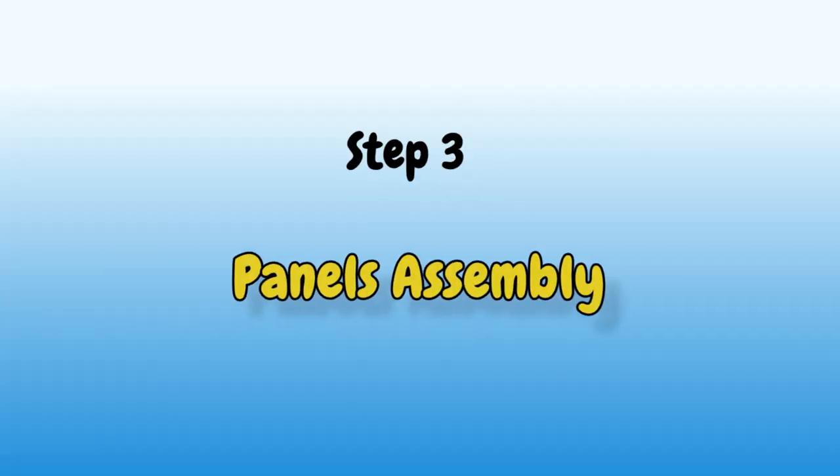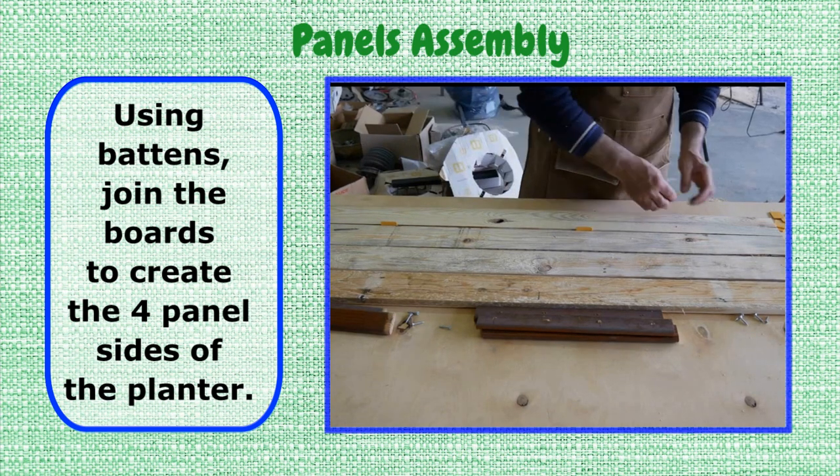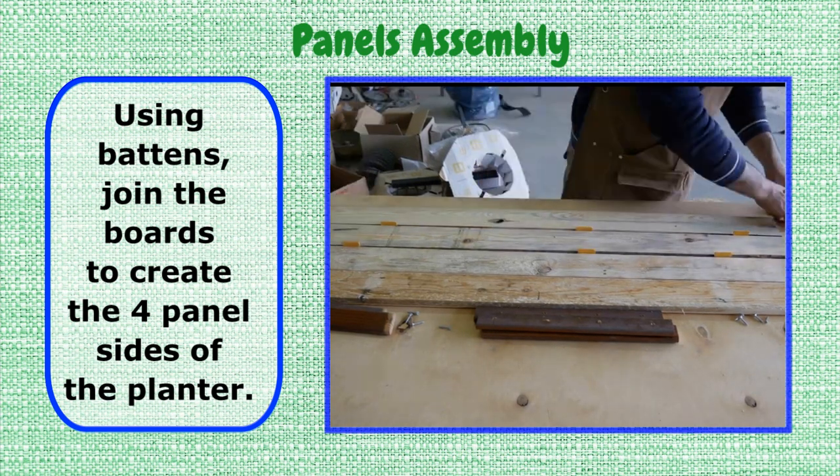Step 3: Panels Assembly. Using battens, join the boards to create the 4 panel sides of the planter.